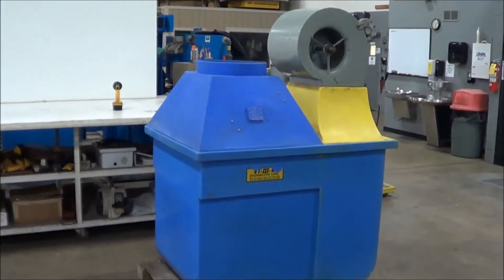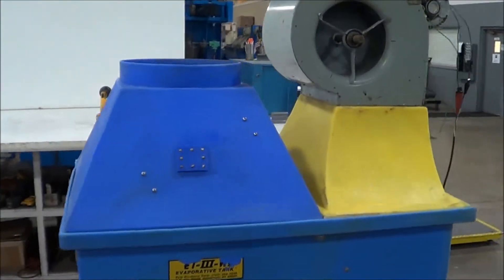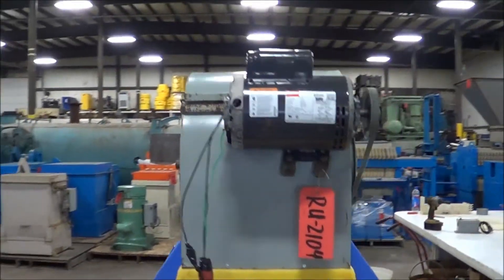Hello, you're looking at a Polyproducts ET3 Evaporator brought to you by Lanco. This unit is rated at 38 gallons per hour of evaporation. You do have it under power right now. The unit runs very nicely.